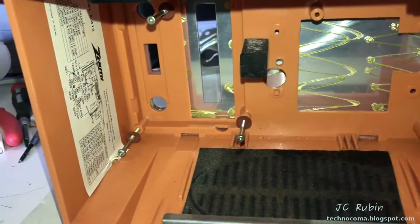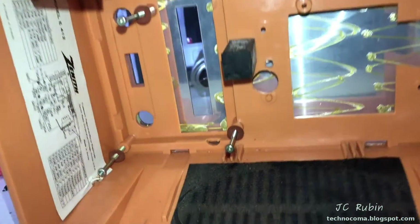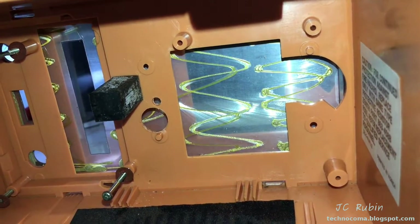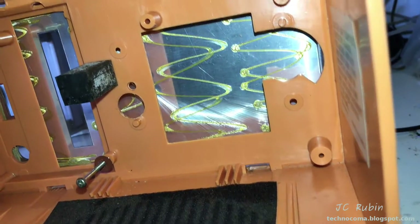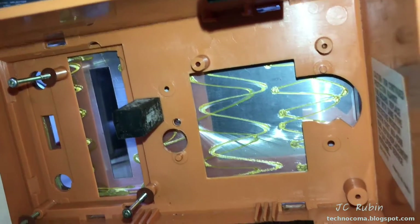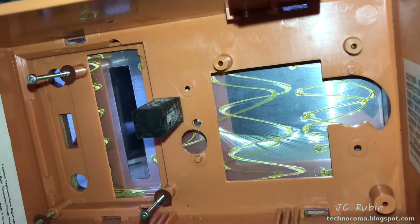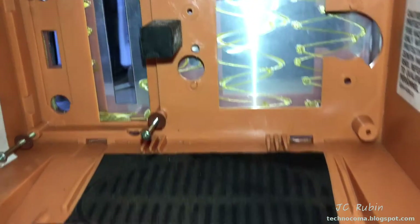I hadn't given this any thought at the time, but clearly this chassis is also for an expanded model. We can see that the plate here on the right side - the one that's covered with flowers and crap - has provisions for other screws. So there was another board here, or a much larger board that went into this. For what, I don't know. I'm not a big aficionado of early to mid-70s Zenith radios, but I wanted to point that out because I just never noticed that.